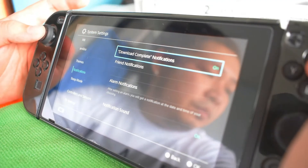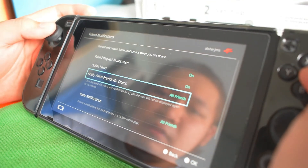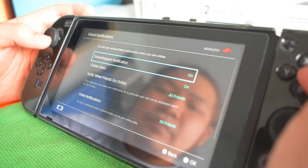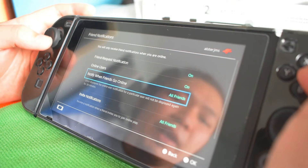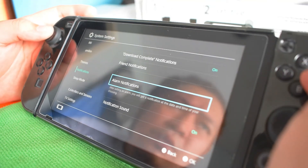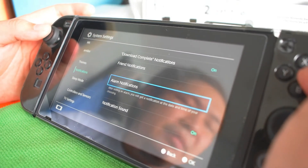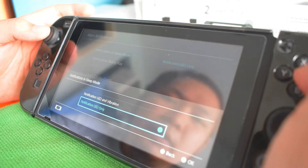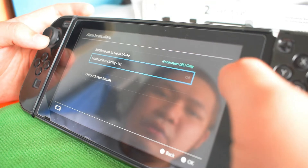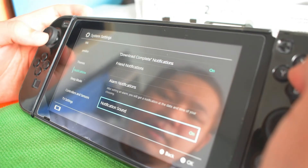Notifications — Download complete notification is on. There's also a friend request notification, online users notification to notify when friends go online, set to all friends. Voice chat is on. This is just notifications so you know when someone comes online or something like that. For alarms, I use LED only, not vibration, for less battery usage. You can also turn notification sound off if you don't like to be disturbed while playing — you can disable alarms too.